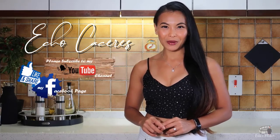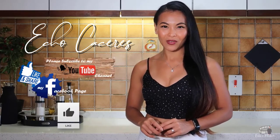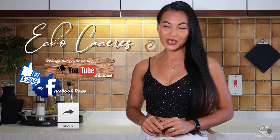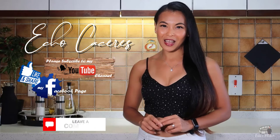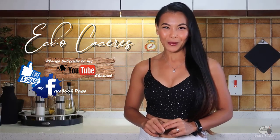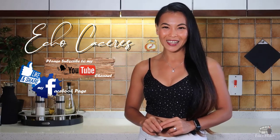Thank you guys for watching! If you like this video, please give it a thumbs up and share it with your friends. If you want to see more delicious recipes, please like and follow my Facebook page and subscribe to my YouTube channel. If you have questions about the recipe, please leave me a comment below. As always, I would love to hear any feedback from you guys. Thank you for your support, and I'll see you on my next vlog.